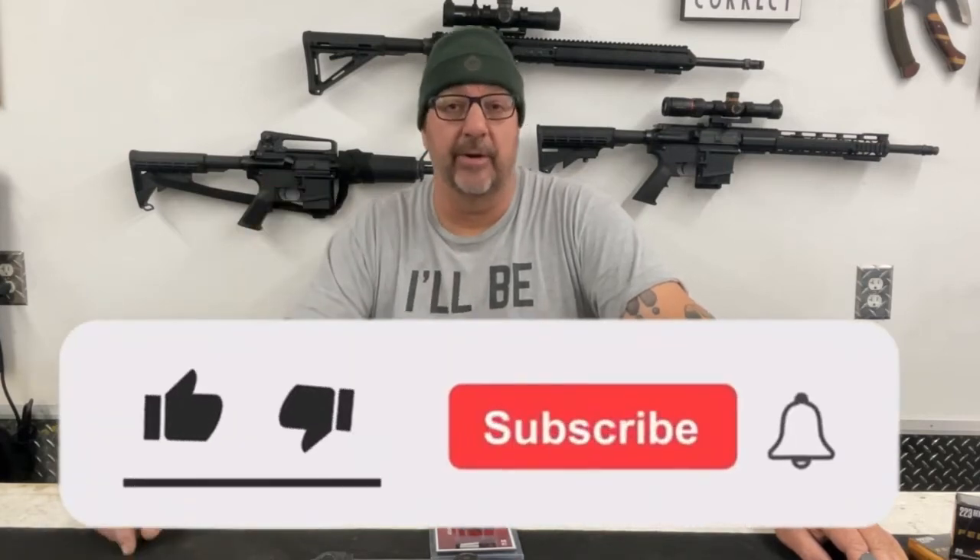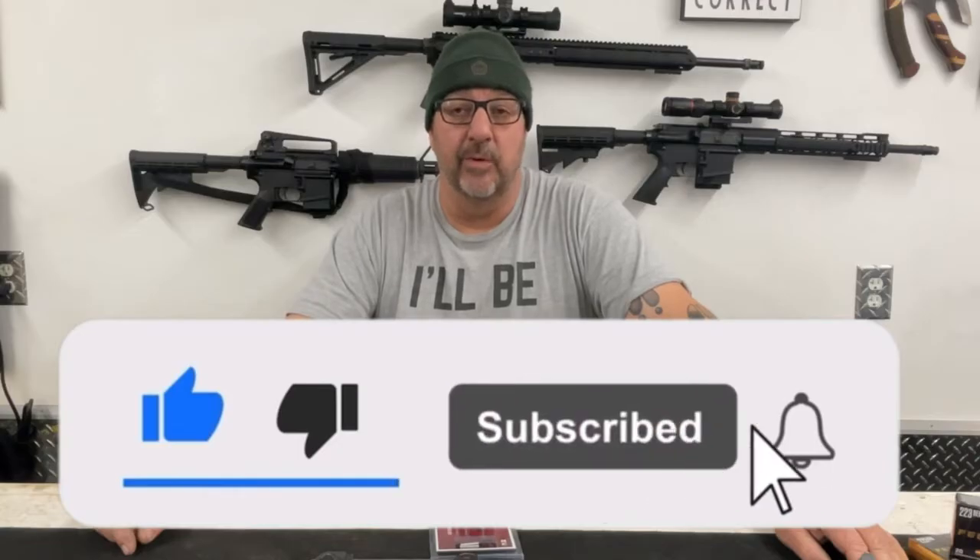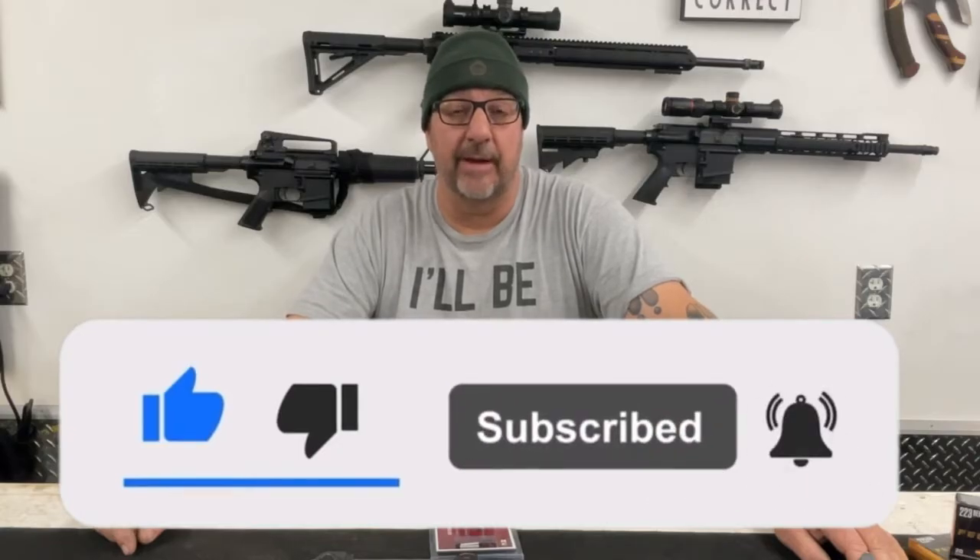Before we get into this trigger, please — if you're liking this channel and this kind of content, hit that like and subscribe button down below. Less than 60% of the people who watch these YouTube videos actually subscribe, and the subscriptions, comments, and thumbs-ups really do make a difference in supporting the channel. I never ask for money, I don't have a Patreon account — I just ask for your support. I upload a new video every week, Saturday at 8 o'clock in the morning without fail, so you can watch while having your morning cup of coffee.